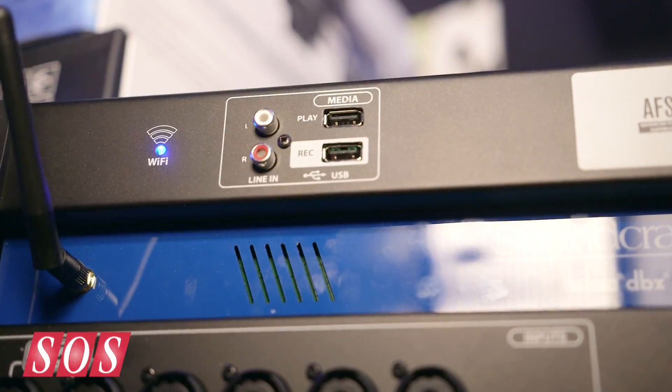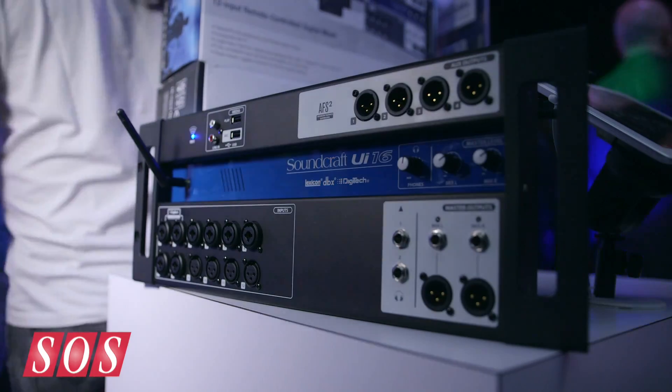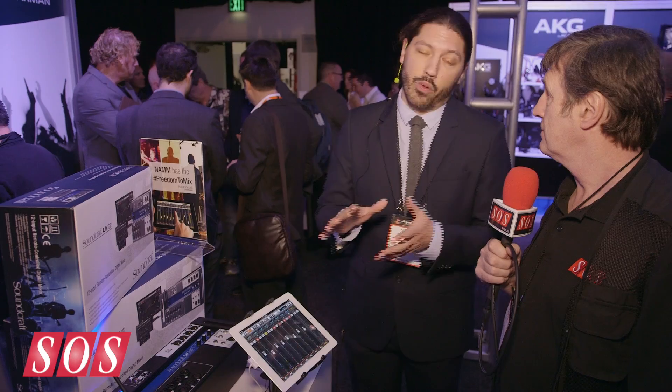We have the UI16, and we also have the UI12. They get the numbers from 12-input and 16-input. The cool thing about these is it's not just tablet-controlled — it's any device that uses HTML5 web browsers.